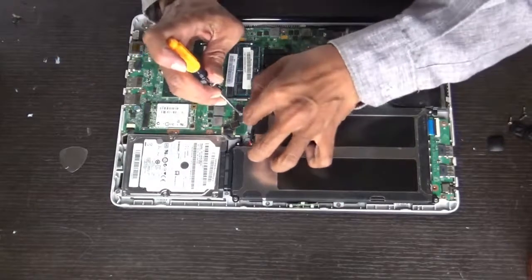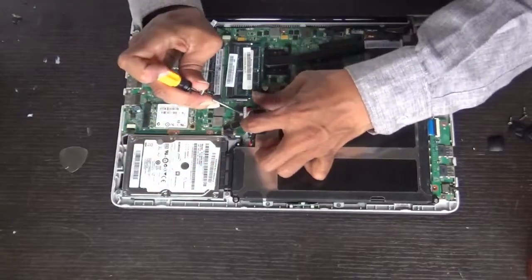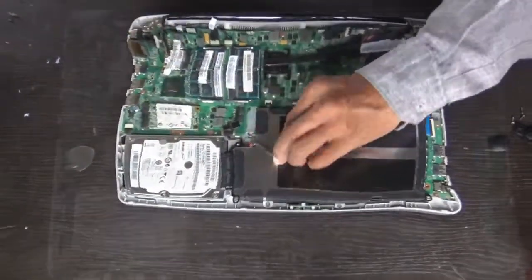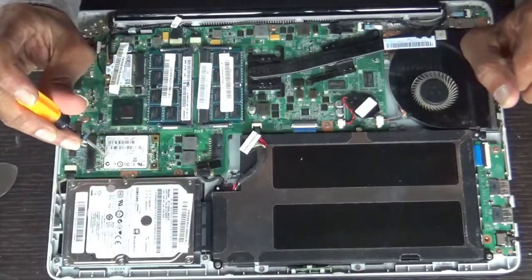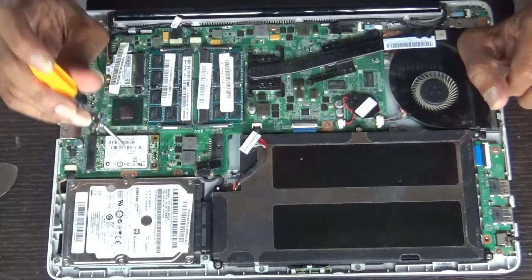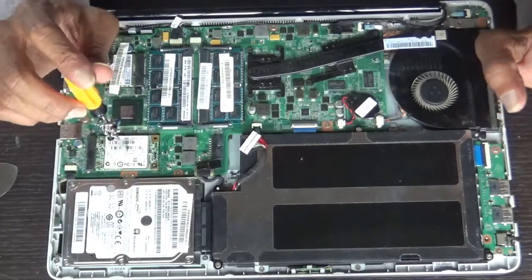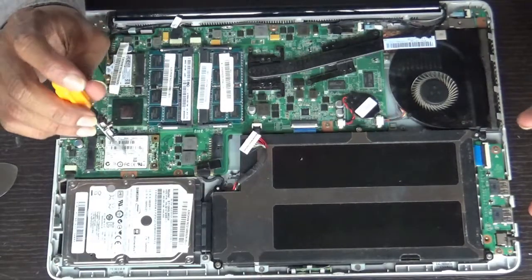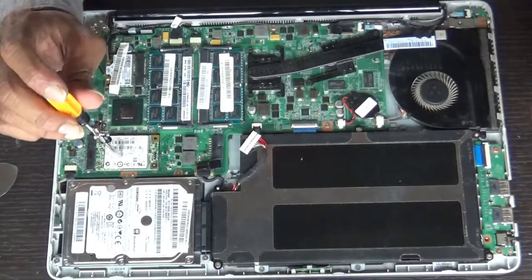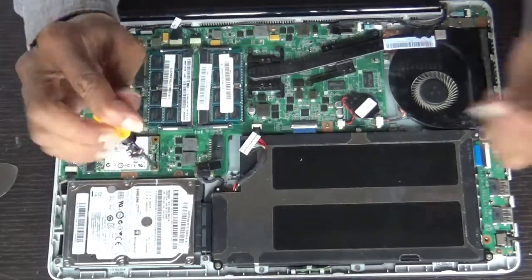First of all, disconnect the battery. This is the mSATA drive — it is 24 GB. The OS is installed in this. If it gets corrupted and you are not able to install the OS, or there is a problem with the OS, and this 24 GB hard disk is not getting detected, you can just remove it.